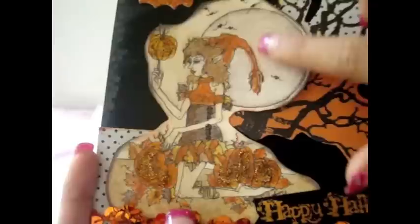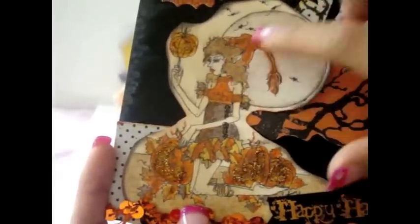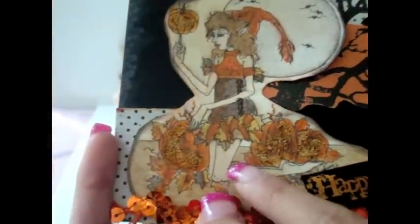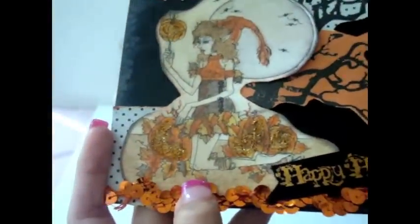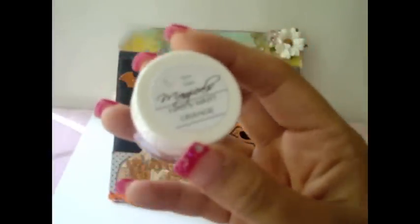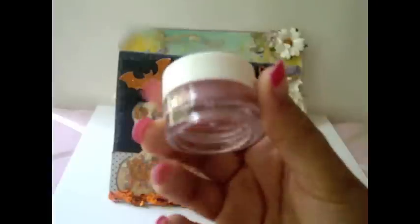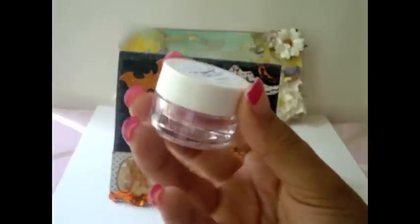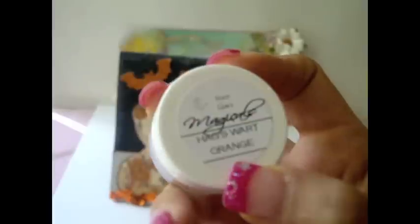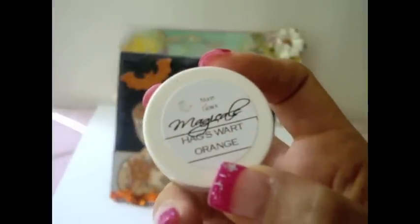I colored her over here and for the pumpkins, after I colored them with my Prismacolor pencils, I used some Lindy's Stampkin over the pumpkins. I used this one which is the Magicals — it's a really gorgeous orange color — and this one is called the Hagsworth Orange. Love, love this.